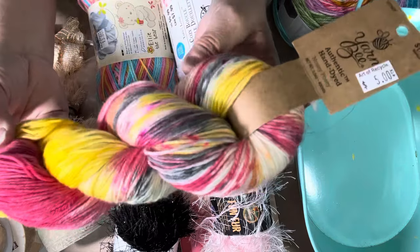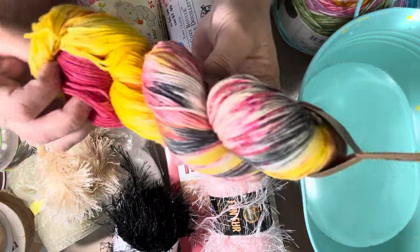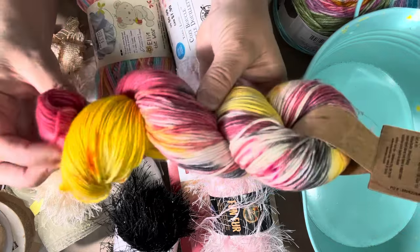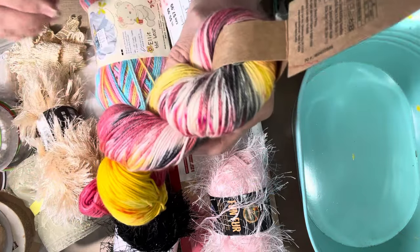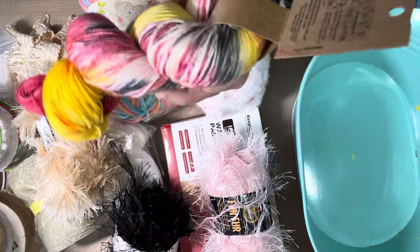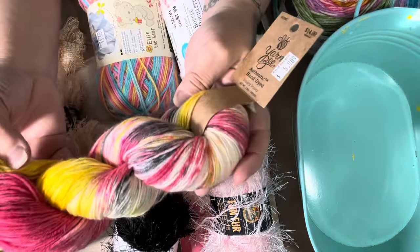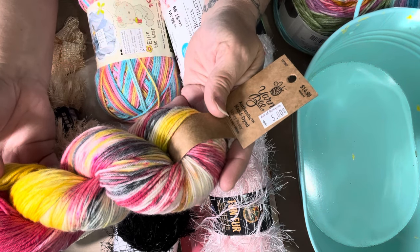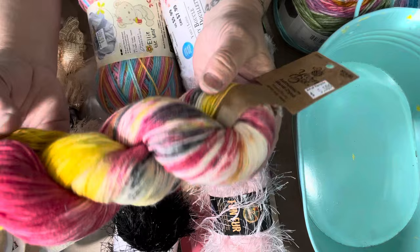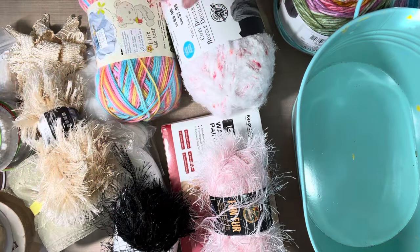This one was another one that she liked. He had put up some pictures yesterday and I saw the pictures and sent them to her. And then she was like, 'get me that one, that one, that one.' So I was at Reuse It at the door when they opened this morning so I could try to get this yarn before someone else did. So this was some pretty colors too. It's the same hand dyed Yarn B — same thing, $14.99, but I got it for $5. So I've got that one for Gigi.